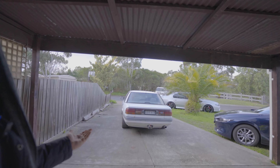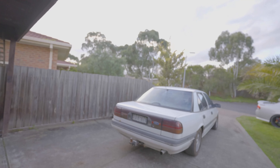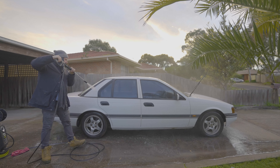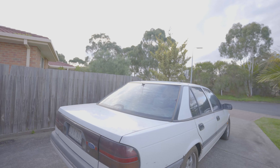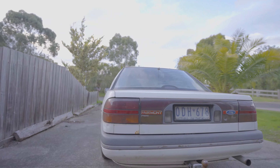Today we're going to be cleaning up this EB that we picked up, which you guys haven't seen yet. You might have seen it in the background of some of our videos. We're starting projects, not really finishing them. I've been moving house, so it's my new house — the other house was a rental. But now we are working on this EB here that we picked up. EB Fairmont, 1993.